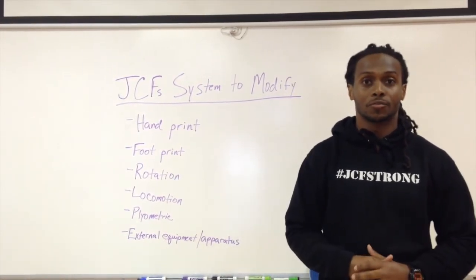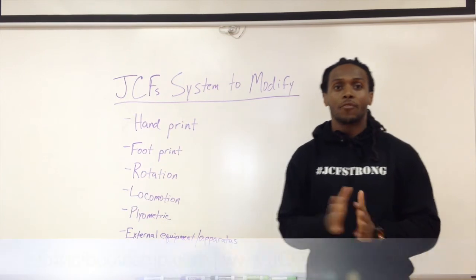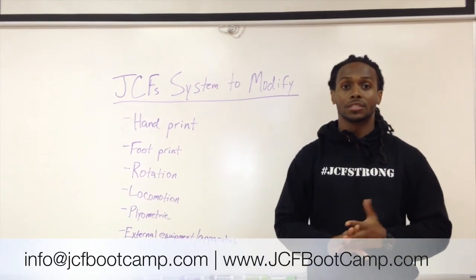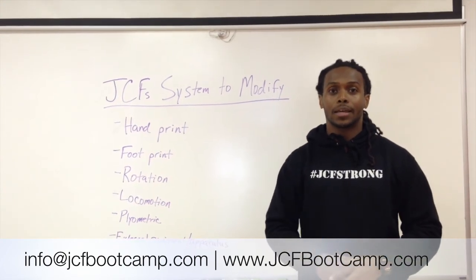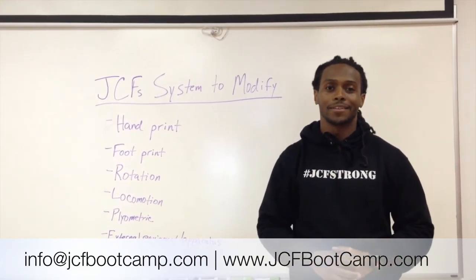Hopefully you got some great information today. If you have any questions, feel free to reach out to us at info@jcfbootcamp.com or leave a comment below. Here's to a better body, better life. Have a great day.